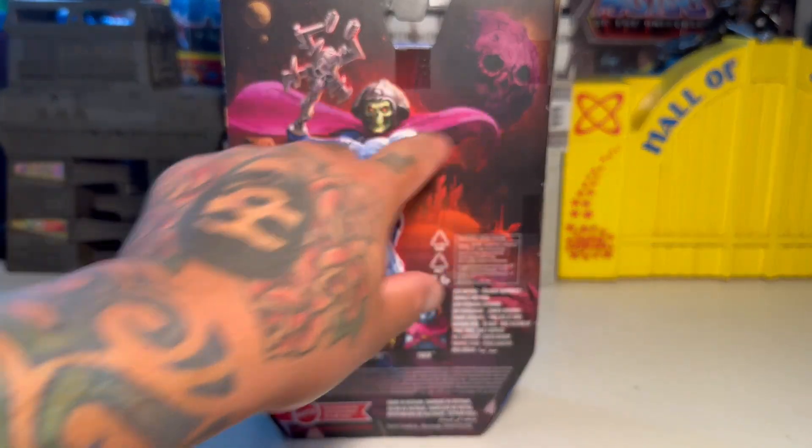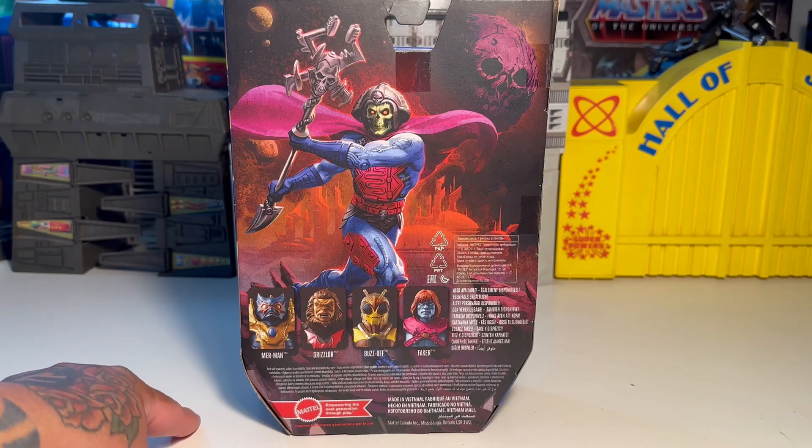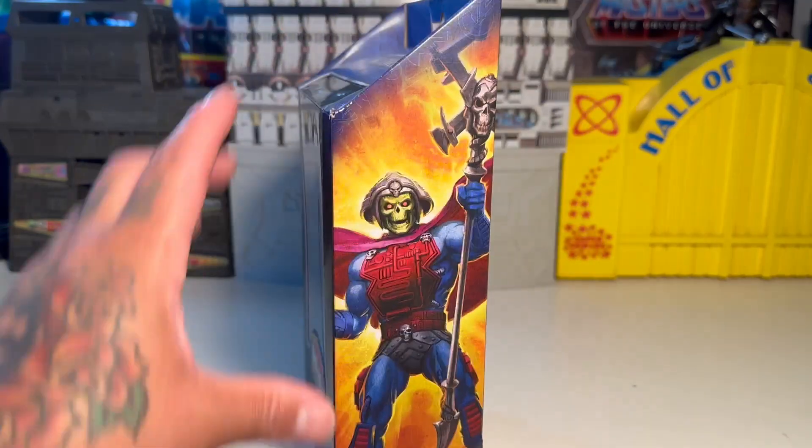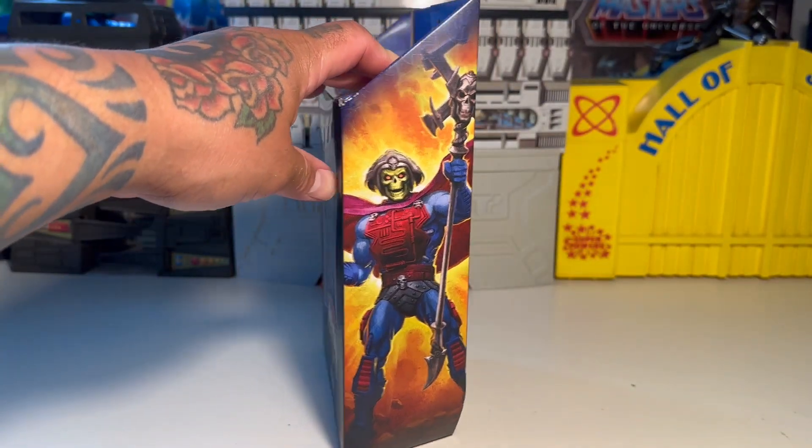There's his skull planet ship thing, or whatever planetoid thing. Really awesome art, man. Really killer artwork. Looks awesome. New Adventures Skeletor, dude. Really neat.